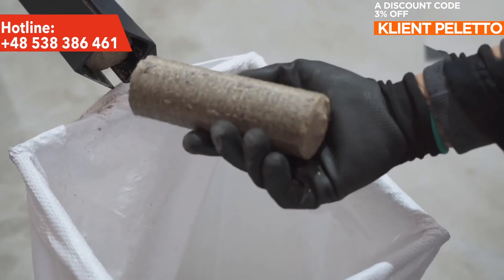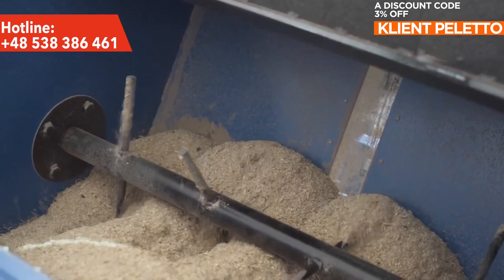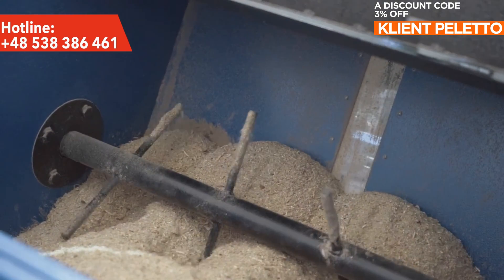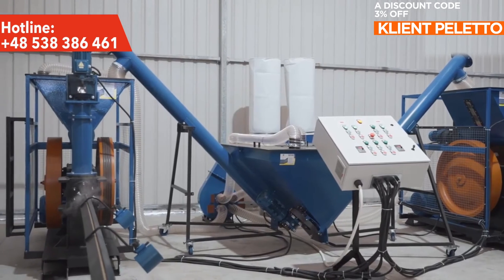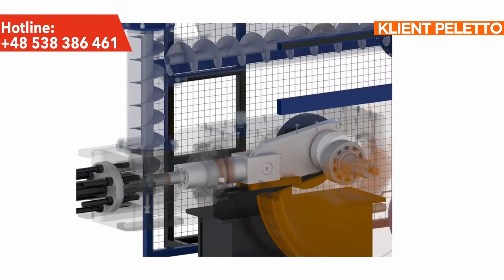The raw material, which is crushed in the main hopper with the mixer, is moved to the pre-pressing chamber using a dosing screw. Then, a vertical screw driven by a planetary motor causes initial compaction of the raw material in front of the main chamber of the impact mechanism.